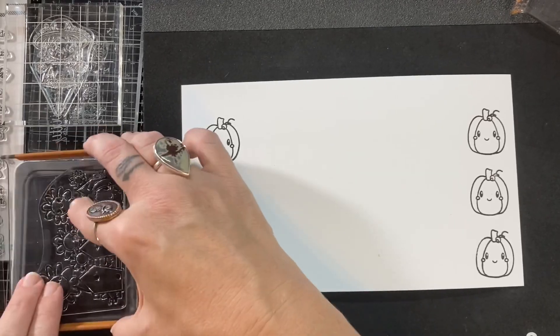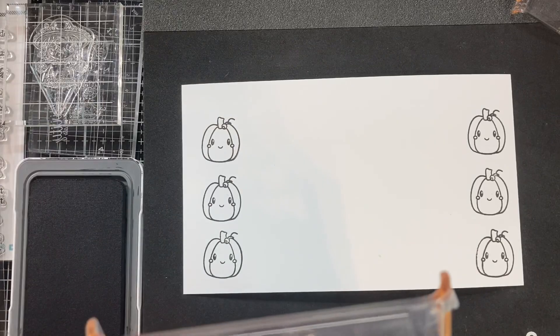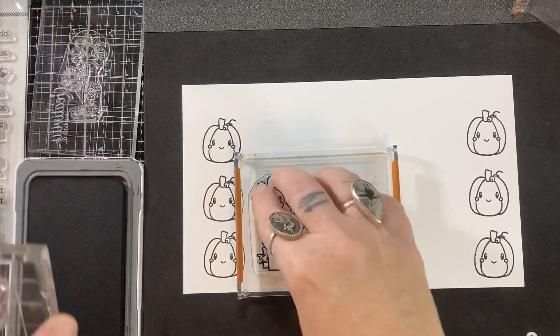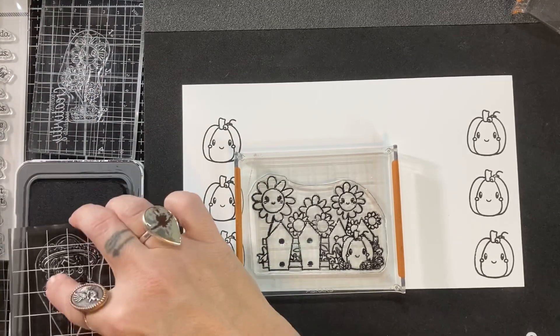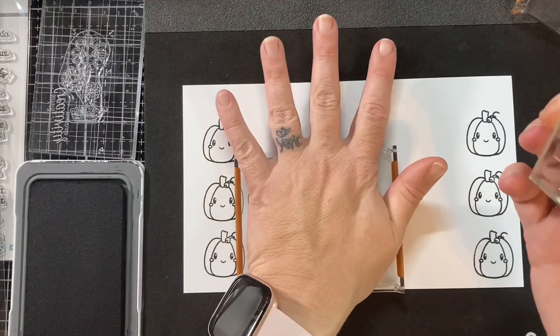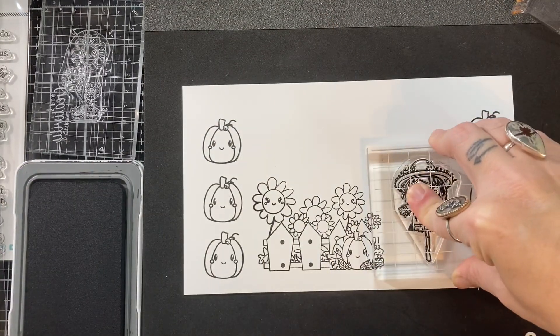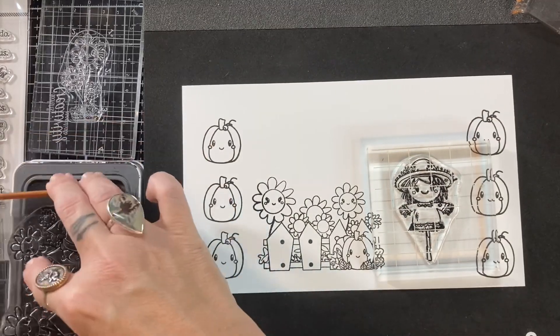So I'm going to get multiples done all at once. And now with my Gemini Junior, it's so easy — I don't have to crank anymore. I am loving my Gemini Junior so much. Very happy with that purchase. It cuts so nicely. I am just really, really enjoying it.